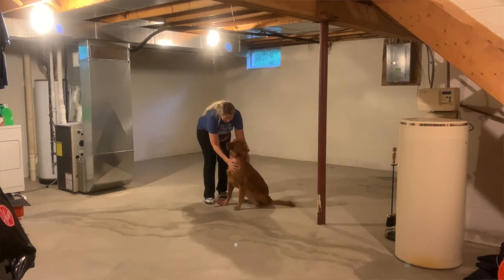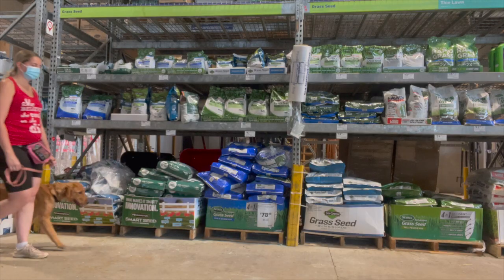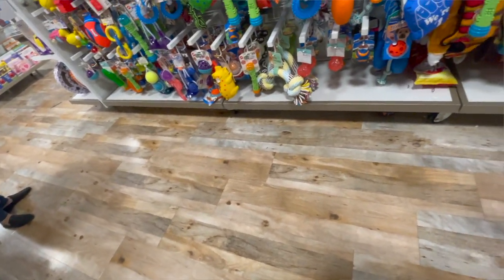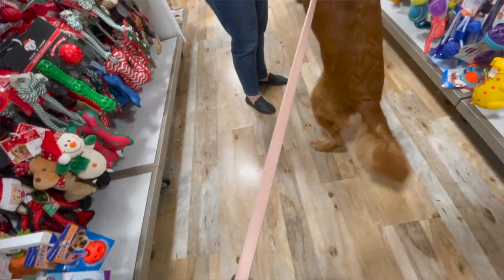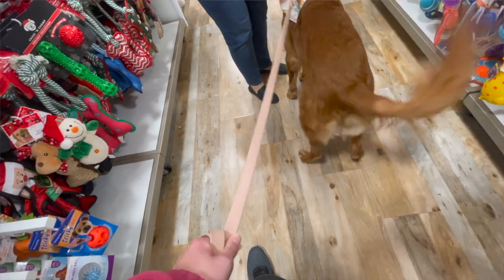I took the girls to stores probably three or four times a week. One thing I noticed is that people thought I was training them for therapy, so they thought they couldn't touch the dogs. I ended up watching people's body language, and if they looked like they wanted to pet the girls, I would simply say, 'Would you like to pet them? I'm working on training them and I would appreciate any help you could give me.' A lot of people were excited I even asked.